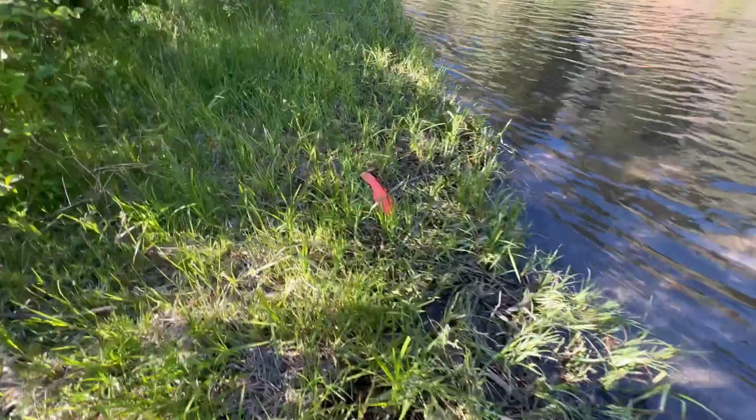Now there is a misconception out there that the soles could fall off. I have to tell you, after five years of use, I've had it happen one time, and it was because of my fault.